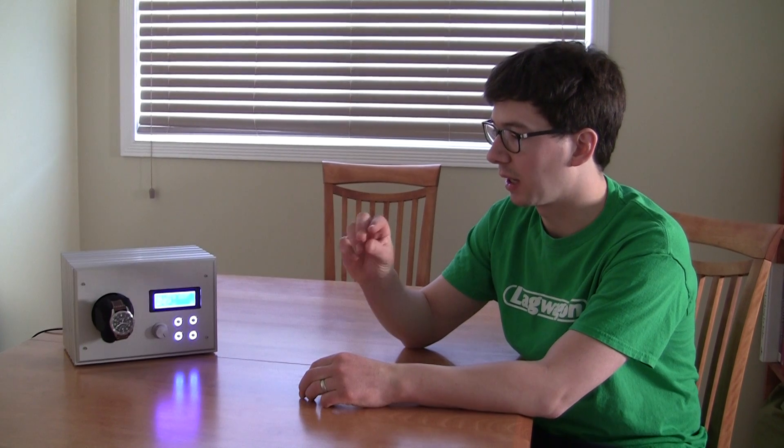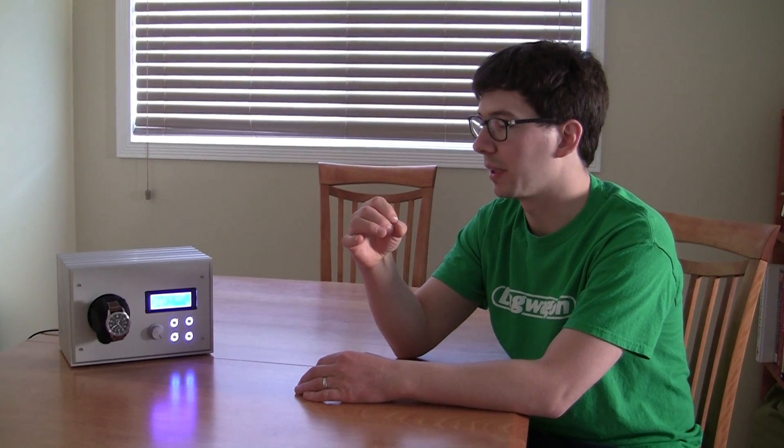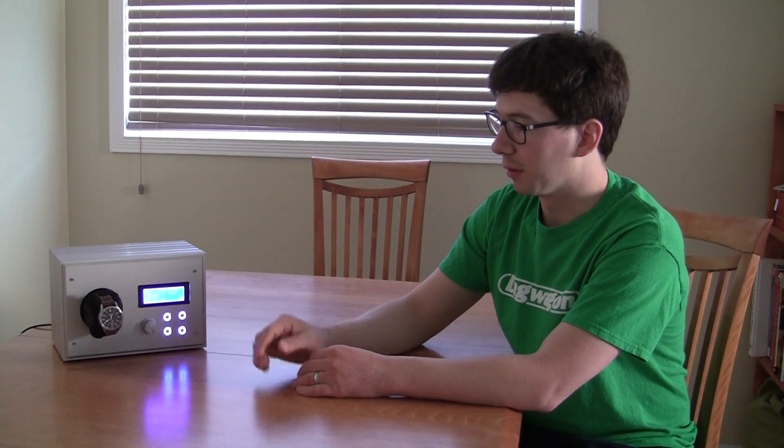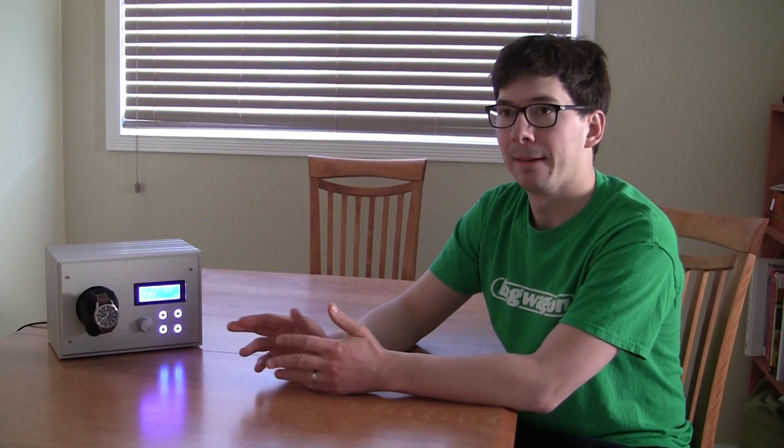This is my watch — it's an automatic watch with no battery inside. There's a small counterweight inside that spins around with the movement of your arm, and that charges the mechanism. It can hold energy and that's what makes the hands turn. The only problem is there's only about 42 hours of reserve power, so on weekends when I take my watch off, the watch dies at 3 a.m. Sunday morning every time.